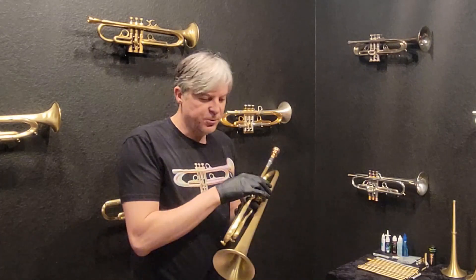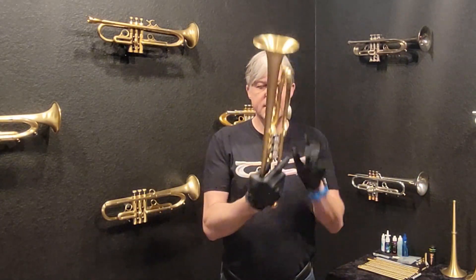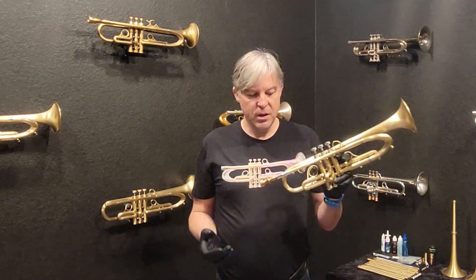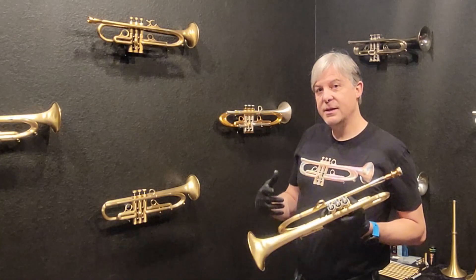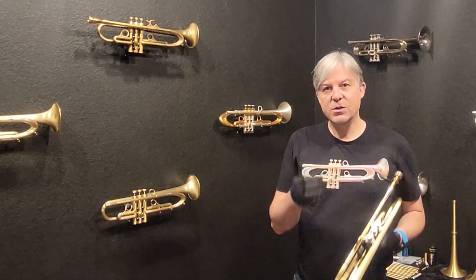That's fun — it's a really fun horn. So this is the X-44, it does have the X-bracing, it's brand new and ready to ship. I don't think this one's going to last very long. In fact, I don't think the X-41 will last long either because it plays just like this one.